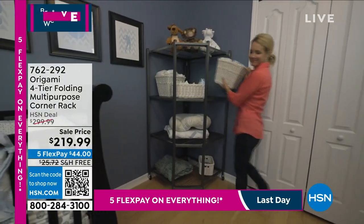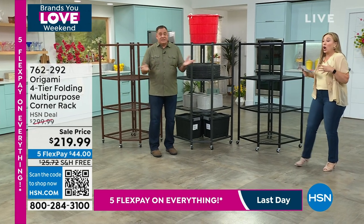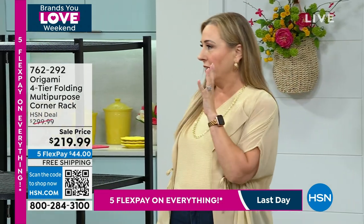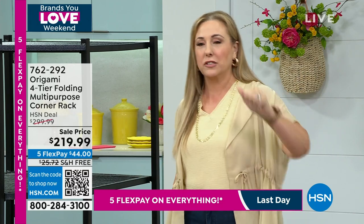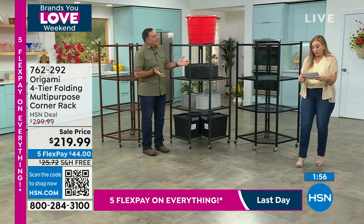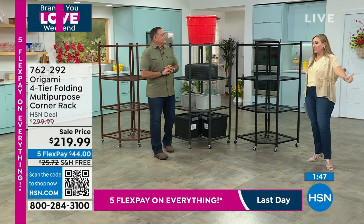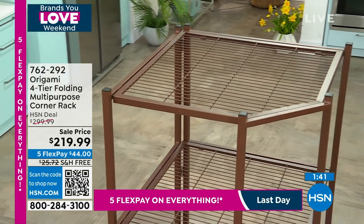This is $80 off plus over $25 savings in shipping — more than $105 off total. If you've got origami racks in vintage bronze and a dead corner somewhere, this will go right in that sweet spot. Free shipping ends tonight, five flex pay ends tonight. If you come back tomorrow, you're paying the $25 shipping and you don't get the five flex pay.